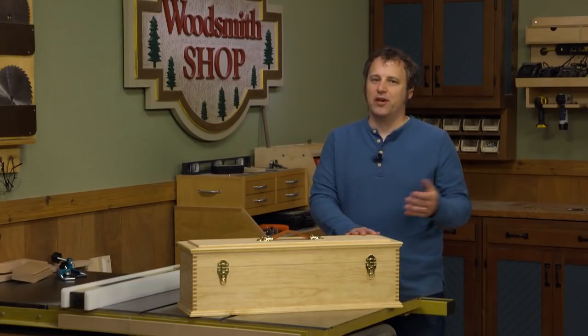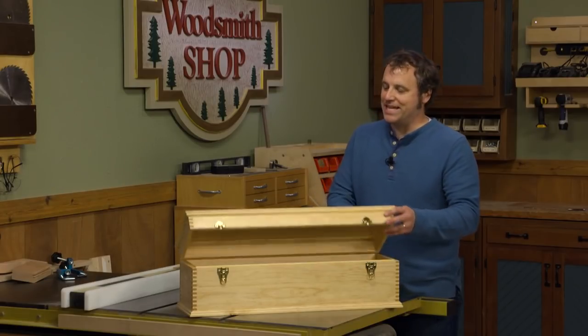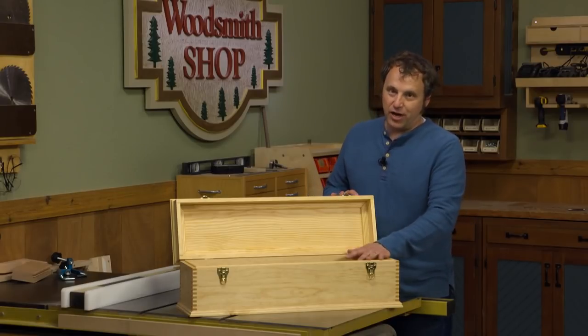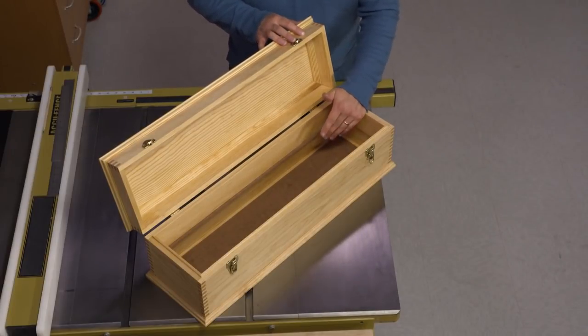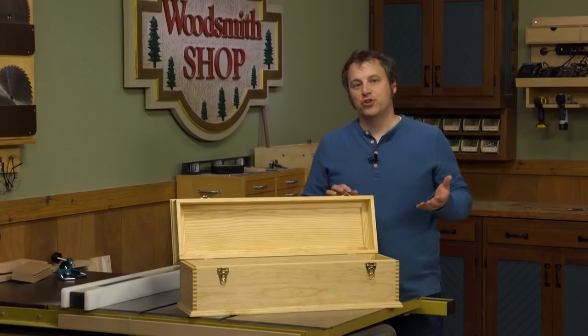For one episode of the Woodsmith Shop TV show, we built this carpenter-style toolbox. What's nice about it is that it's a portable way to carry some tools when you have to work outside of your shop. One of the downsides of any toolbox is the large open space — while it seems versatile, it's really easy for it to turn into a cave where all kinds of stuff can get lost at the bottom, and you end up not even knowing what's in there.